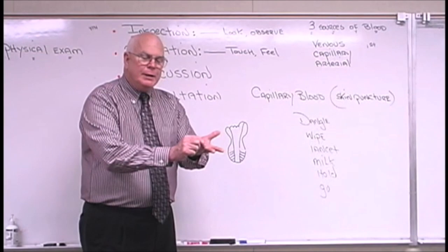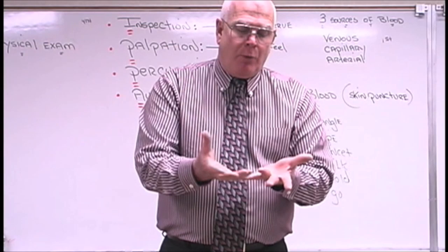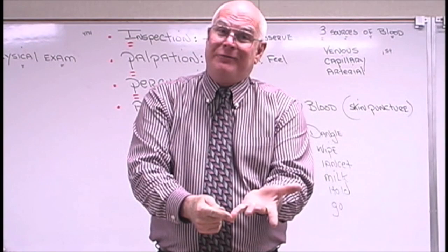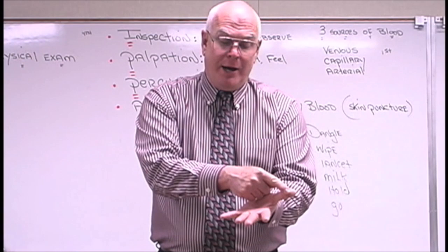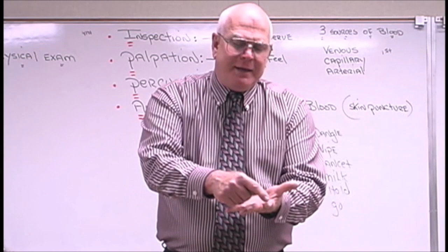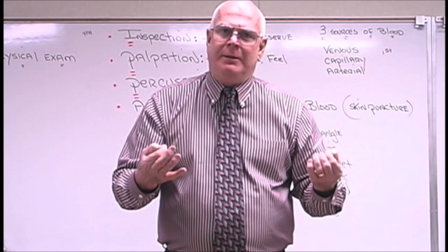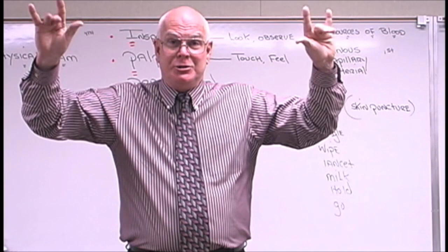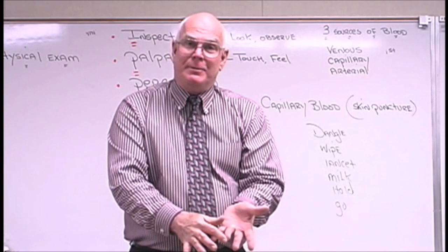Have them bring their hand up and wipe the finger you're going to choose — again, the fourth finger of the non-dominant hand, but really you can use either of the two middle fingers. We try to stay away from the little finger, the index finger, and the thumb. The little finger is really proximal to bone, so we could possibly hit bone. The index finger and thumb are calloused, making it difficult to obtain blood. Ideally, the fourth finger of the non-dominant hand is your best choice.